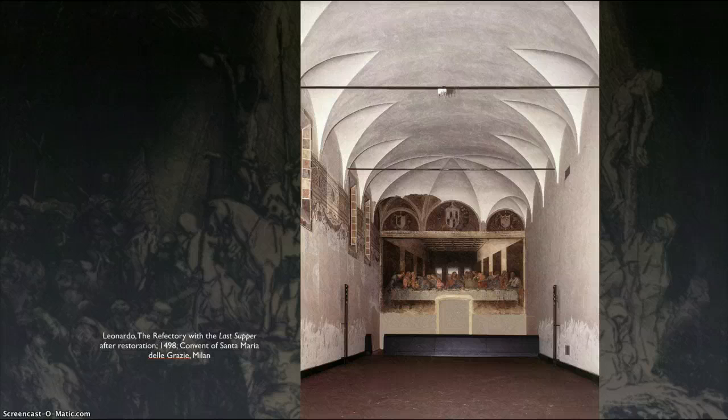Let's get to the meat: The Last Supper. I love to show images like this of the space the image is in. A refectory — which you see here — is the cafeteria for the convent. So imagine this room full of tables at lunchtime, and who would they be having lunch with? Well, Jesus and the gang. It's this very special thing. And this is not the only Last Supper ever created — there are hundreds of Last Supper paintings and frescoes around. This is a fresco.